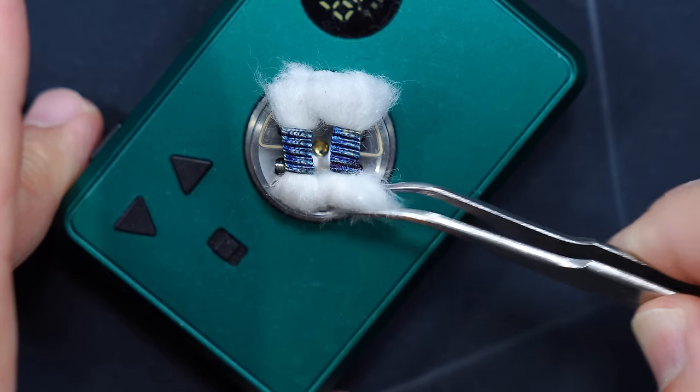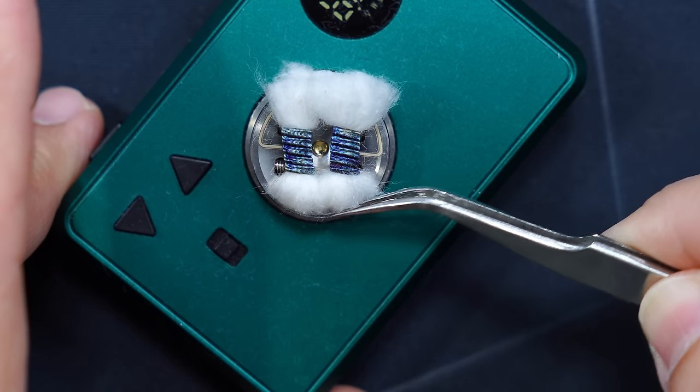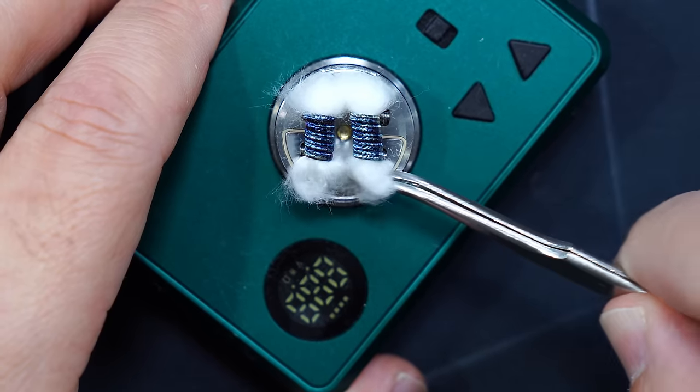Just do the little flip there — put it right inside that juice well. Turn it around, grab this side, and flip it in.